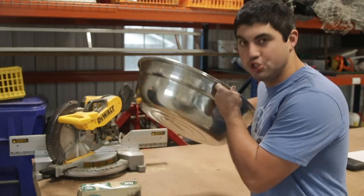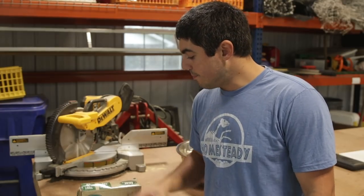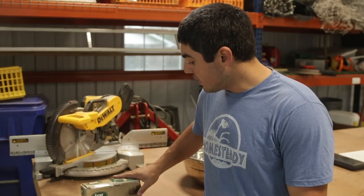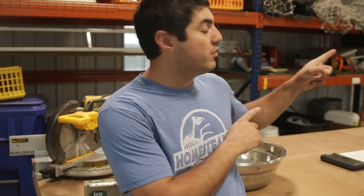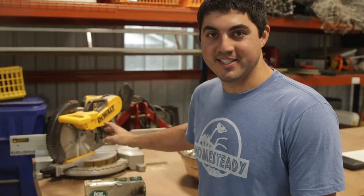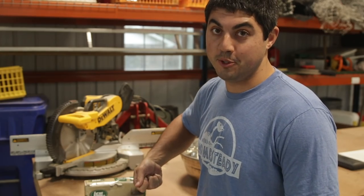A couple of other things I use on butcher day: giant bowls are great for tossing cut muscles into and keeping them clean and off the tabletop. I have the LEM all-in-one twist-and-seal packaging solution for grinding meat, and a grinder up on the shelf — though I'm not grinding today, saving that for another day.